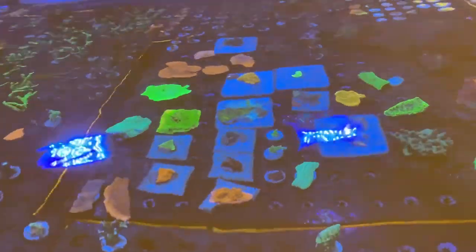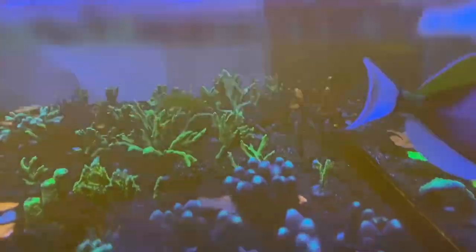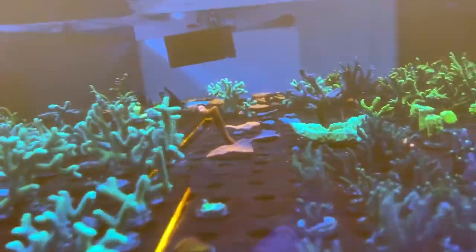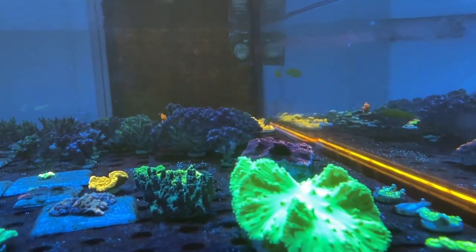Oh, those are so orange - they are so orange. I have got a couple of new wrasse in here - there's one there, and there's the other one. The little pair that I bought yesterday. So yeah, that's probably it with regards to corals.